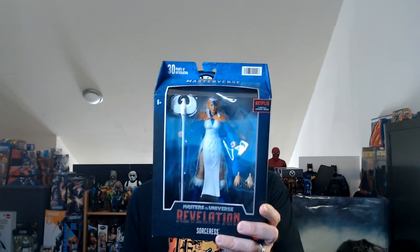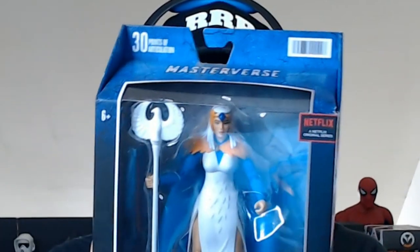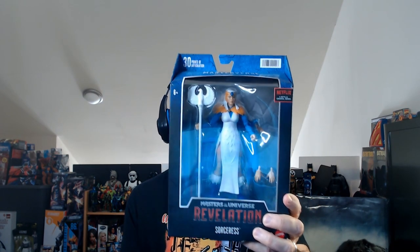Hey, welcome back Triple R. You clicked on that question mark thumbnail to see what we're going to get today. Today we're going to do an unboxing of an action figure — it is the Masters of the Universe Revelations Sorceress action figure. I found it for a really good deal. If you like those characters, they have a couple of them, so I thought it's a pretty cool looking character. Let's unbox it and check it out.